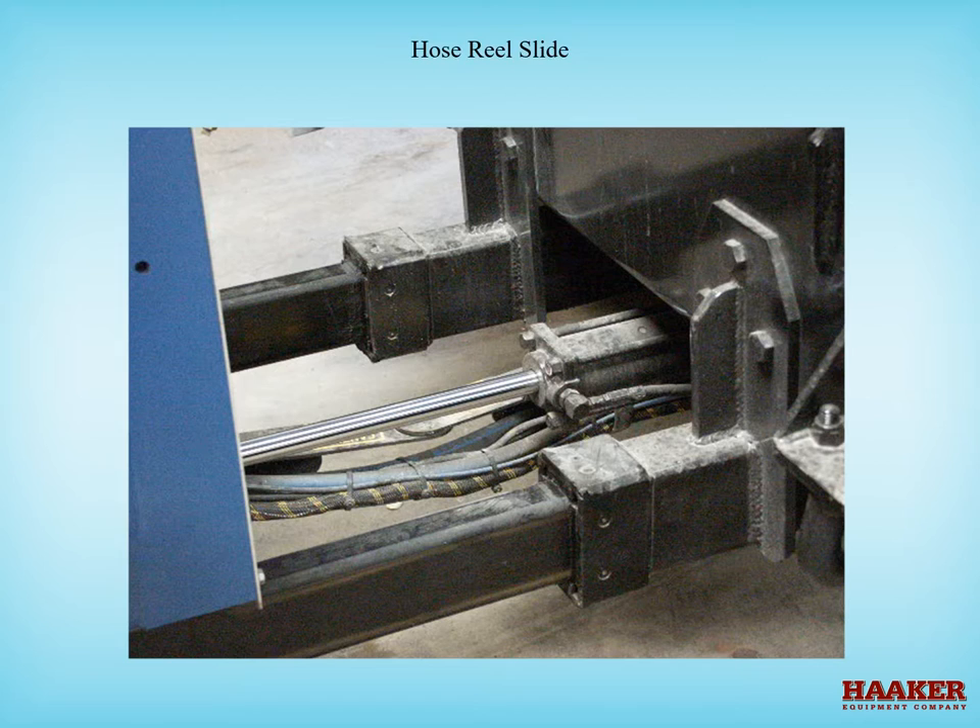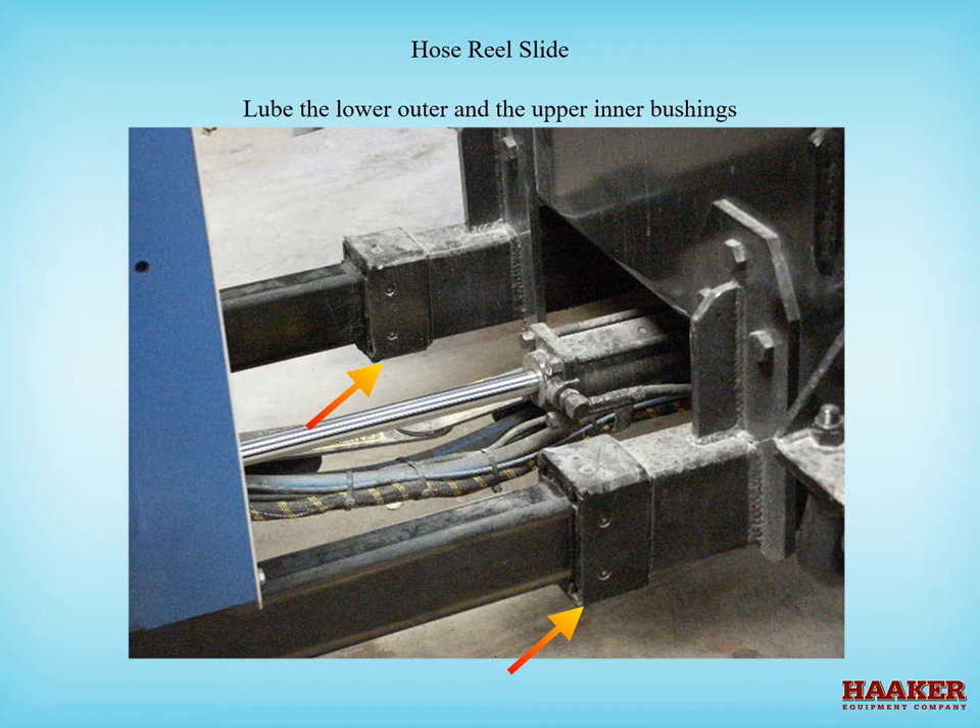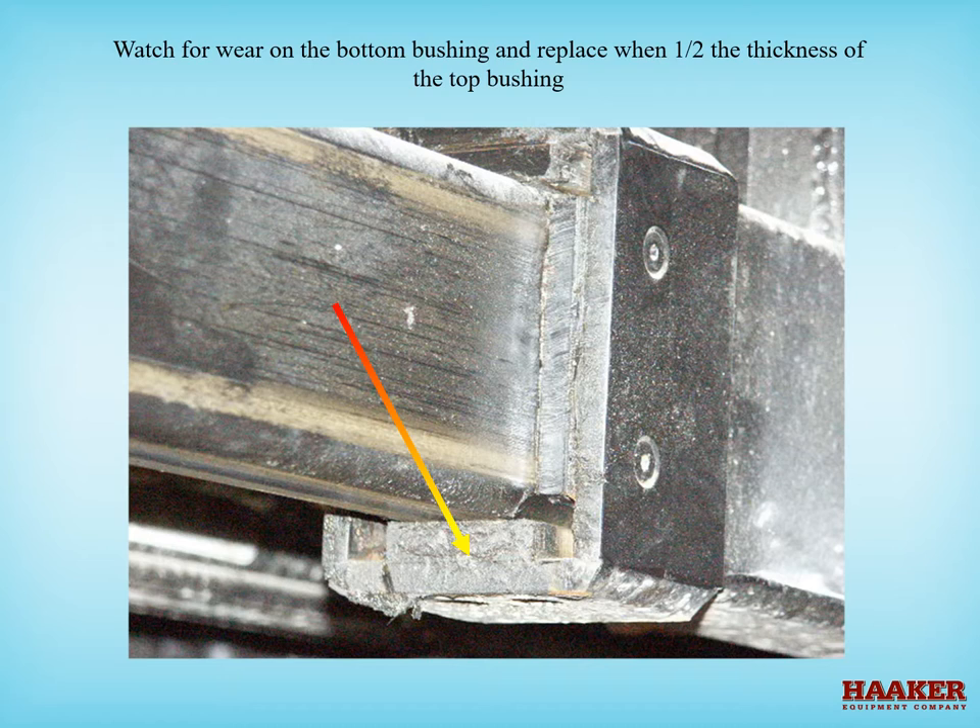Hose reel slide. On the bottom of the receiver there is a grease fitting on both the left and right sides. On older machines, to grease the upper inner bushing, use a spray lithium grease and spray into the upper corners using a tube on the tip of the can to reach the upper bushings on both sides. Newer machines have a grease fitting port — add a fitting and lube it with the hose reel only halfway extended. Inspect the lower outer bushing for wear and replace when it is one half the thickness of the upper bushing. When you change the lower bushing, the inner upper bushing will also need to be changed.